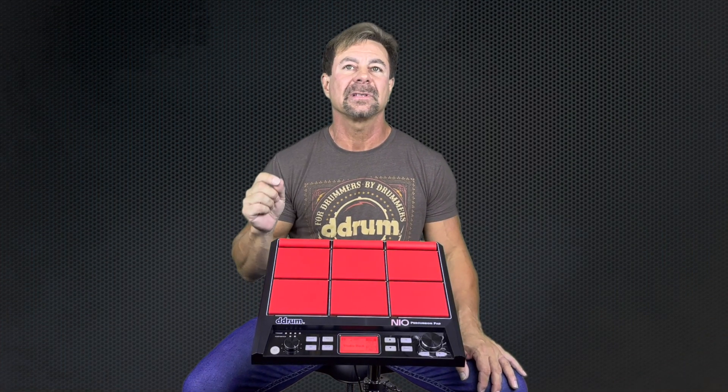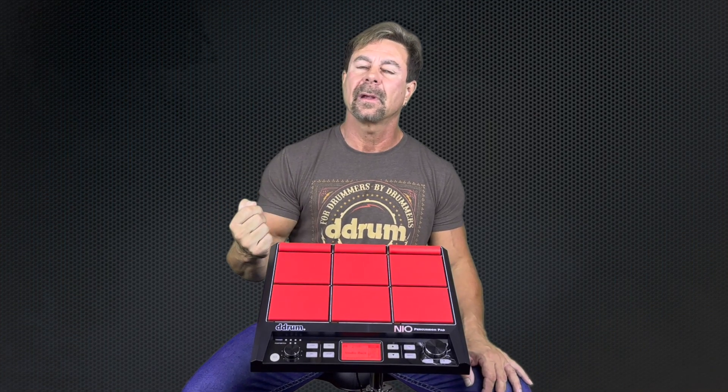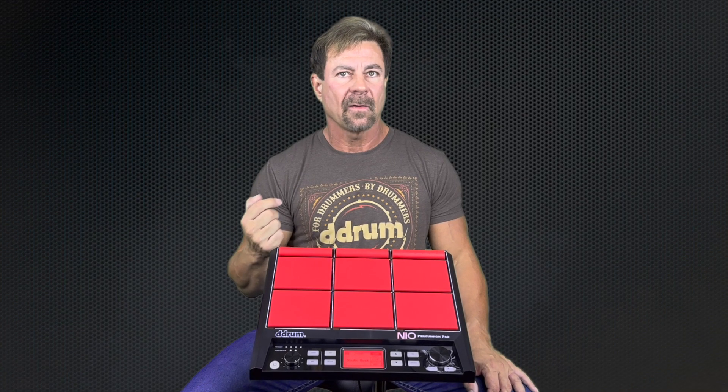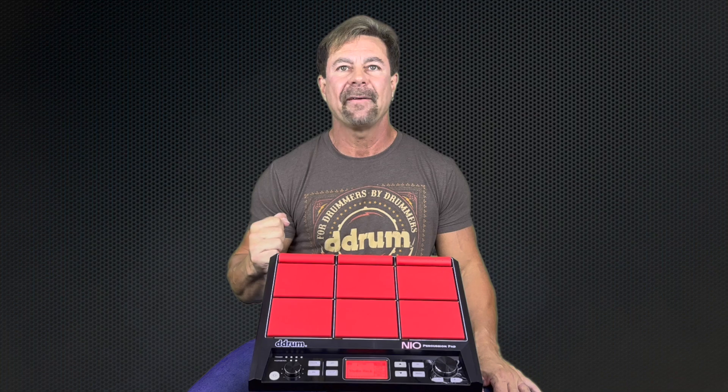As a working drummer based here in Nashville, Tennessee, I can personally vouch for the impact of the Neo Sampler Pad on my career. It has definitely helped me secure gigs over drummers who don't have a percussion pad. It's become a must-have in my toolbox.